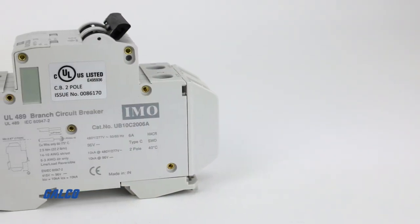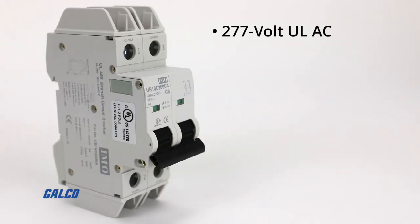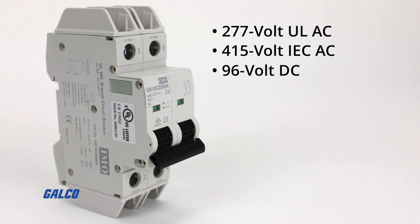The UV-10 series are UL489 listed and are best suited for branch circuit device protection. They provide 277 volt ULAC, 415 volt IECAC, and 96 volt DC service.